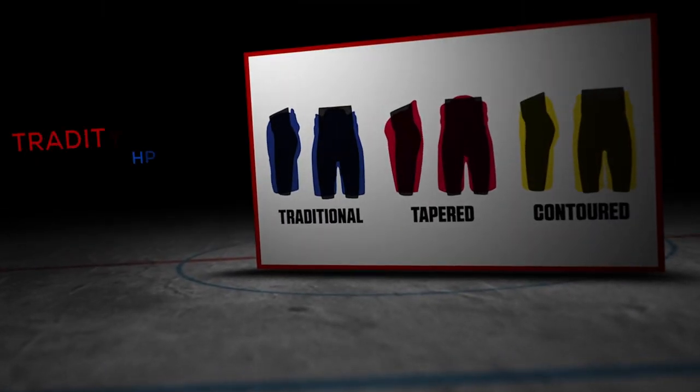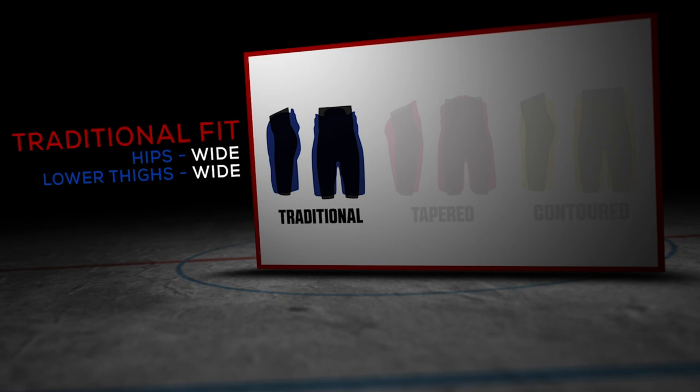Just to quickly touch on this — for a player who's never worn either JetSpeed or SuperTacks pant, what's the fit profile of the SuperTacks family? SuperTacks is a more traditional fit, so you'll get more of that bell or anatomical cut in a pant that's a more voluminous fit overall, whereas JetSpeed is a more tapered, close-to-the-body fit. So it's kind of for that quick and agile player, whereas the SuperTacks is for that player who's not afraid to get physical in the corners.